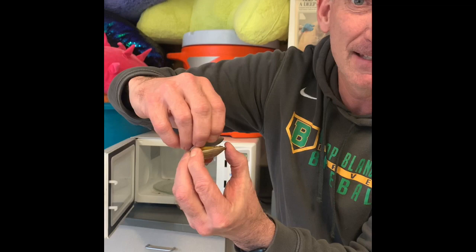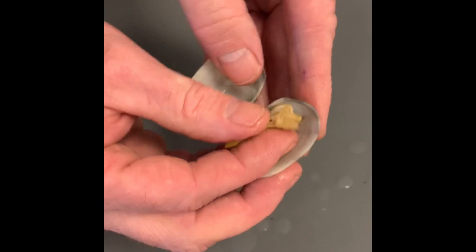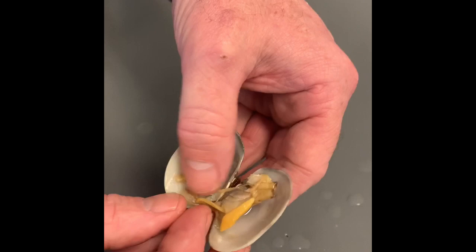I'm going to open it up. Drew, if you could get in here, I'll kind of show you. Look at this — this is the neck right there. There's the incurrent siphon, there's the excurrent siphon. These black things right here are the gills. There's the abductor muscle right there that was holding the shell, and then there's going to be another one on this side. And then this is going to be the stomach.